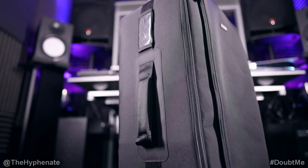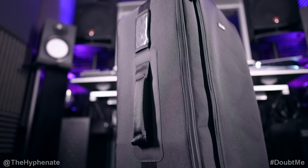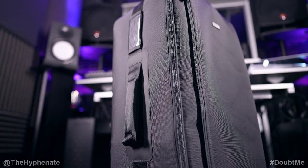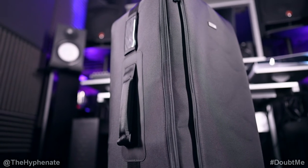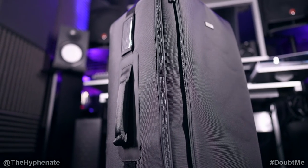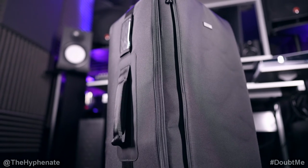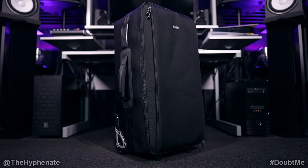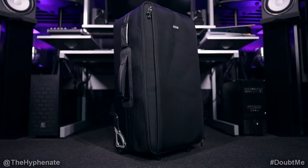I've used some cheaper rolling cases before and they've always been problematic at some level. I've had to be a little extra careful when rolling my expensive equipment around because they just didn't offer enough protection. These rolling cases by Think Tank are amazing and definitely worth getting. I highly recommend them — they keep your gear safe when transporting, and that is essential.